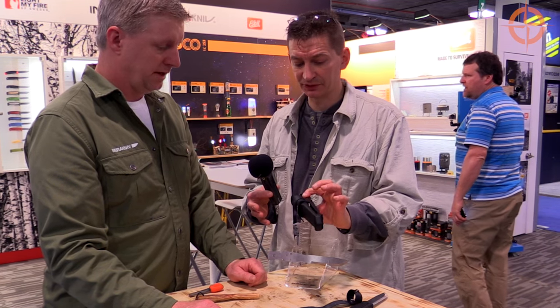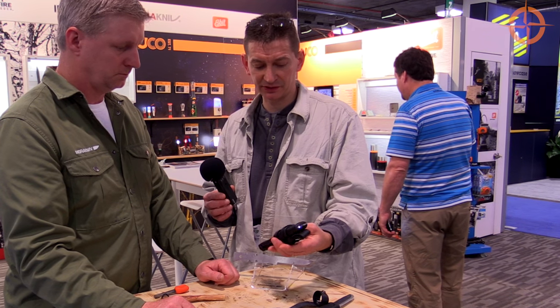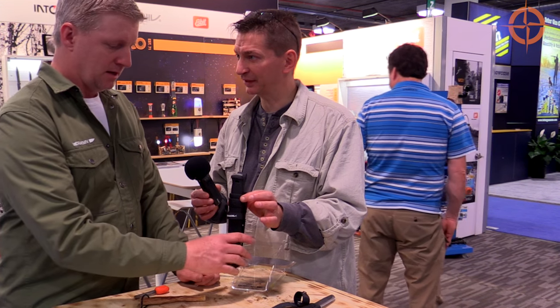You can have all of your carry options consolidated right here, or you can just choose what you want out of the three carry options. It's one of the most versatile knives that Mora has ever made. That's nice engineering right there. Is there anything else you want to share about the knife?